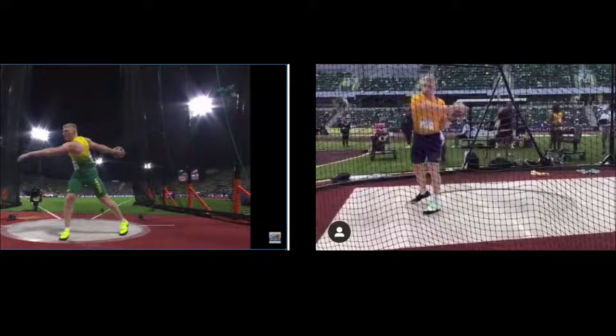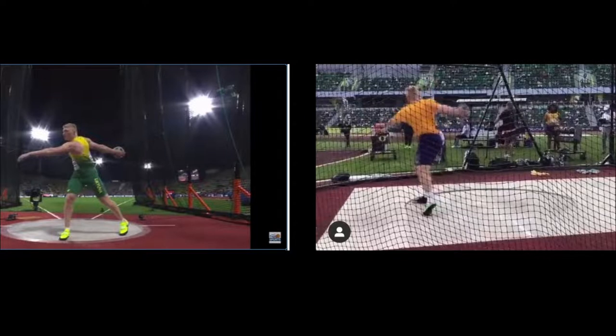Looking at the video on the right in the same position, you can see that because he's bent a little bit at the waist, that's why he's got this left shoulder down a little bit. If he were standing straight up, then the shoulders would be level.